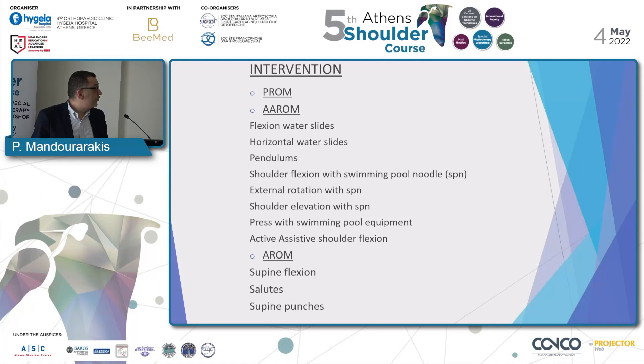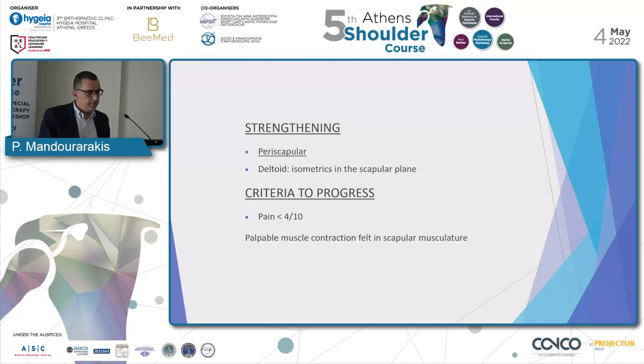Our interventions: we continue working with passive range of motion. We begin assistive-active range of motion with flexion waterslides, horizontal waterslides, pendulums, shoulder flexion with swimming pool noodle, external rotation with SPM, shoulder elevation with SPM, press with swimming pool equipment, and active-assistive shoulder flexion. We also initiate active range of motion with supine flexion, salutes, and supine punches. We start strengthening periscapular and deltoid with isometrics in the scapular plane. The criteria to progress is pain 4/10 and palpable muscle contraction in the scapular musculature.